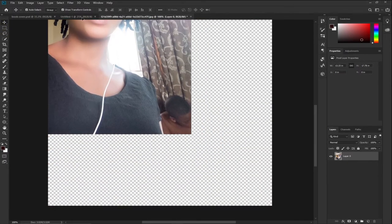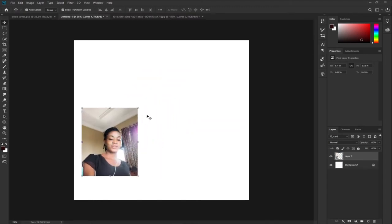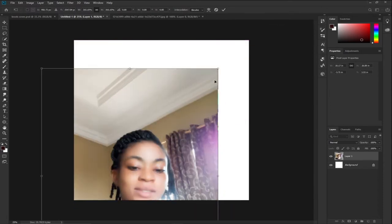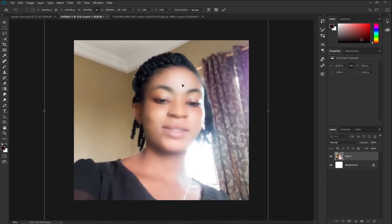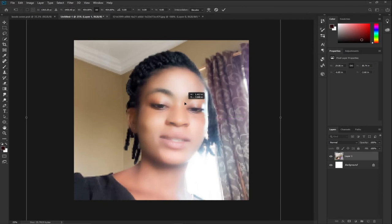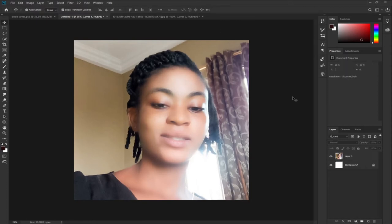I'll drag this image on top of the layer we want to use — this is our book cover. I'm going to enlarge the image and use just a head portion rather than the full image. I'll resize it to get the portion I want, then hit Enter or click the checkmark to confirm.